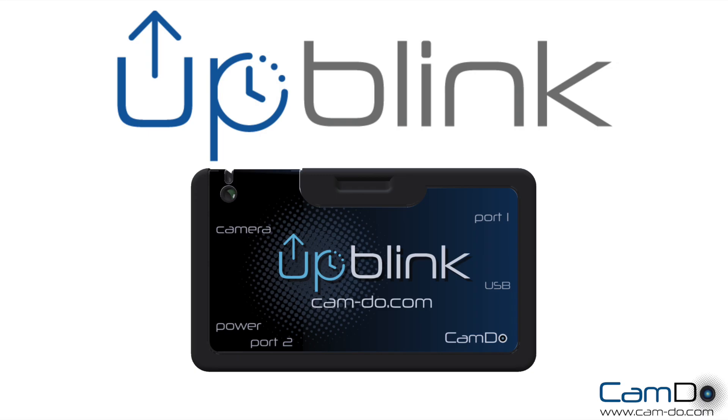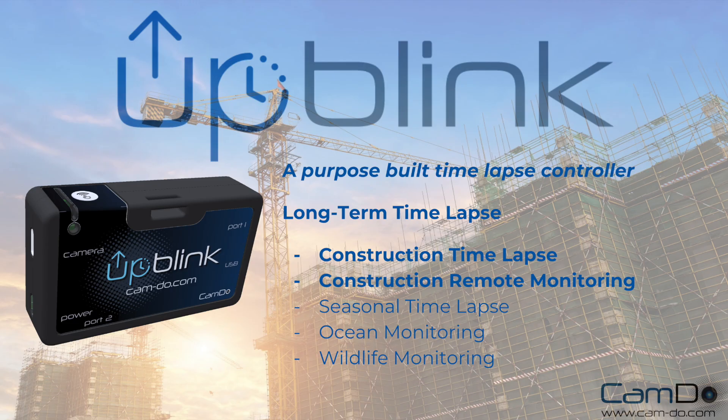This is Uplink, a simple yet powerful time-lapse camera controller. The main function of Uplink is for long-term time-lapse — for example, setting a photo interval of 30 minutes on a schedule of Monday to Friday, 9 to 5. It turns off the camera in between intervals to conserve power and uploads photos to CloudX Pro.